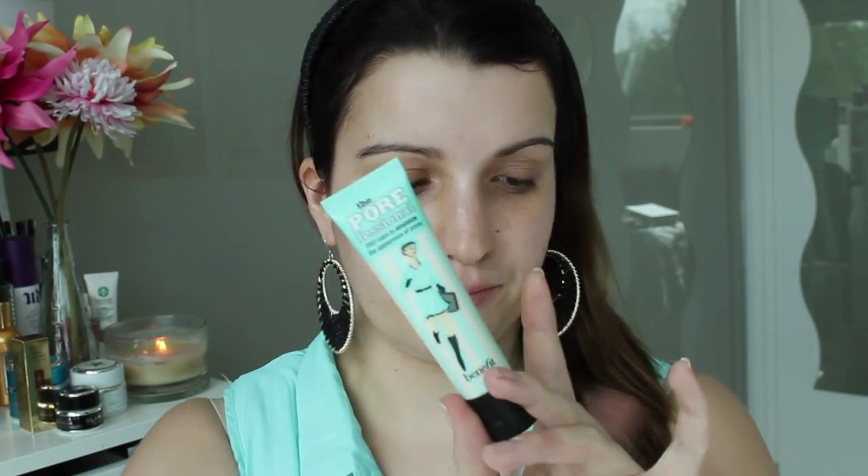I'm going to start by priming my face with my Benefit Porefessional primer.